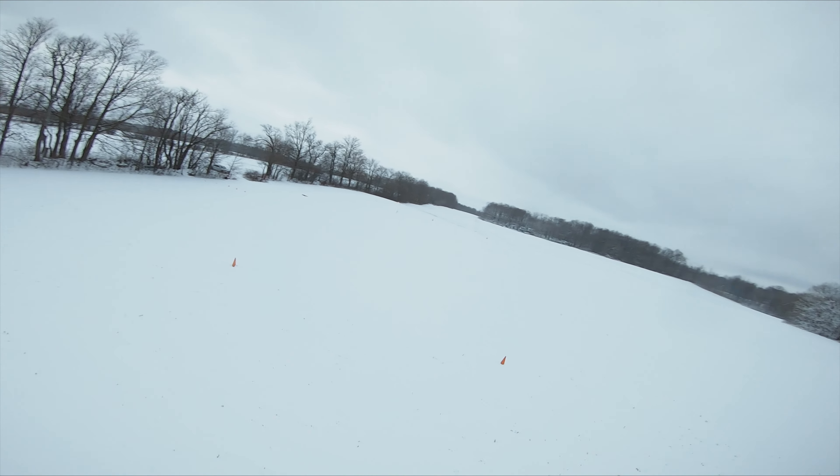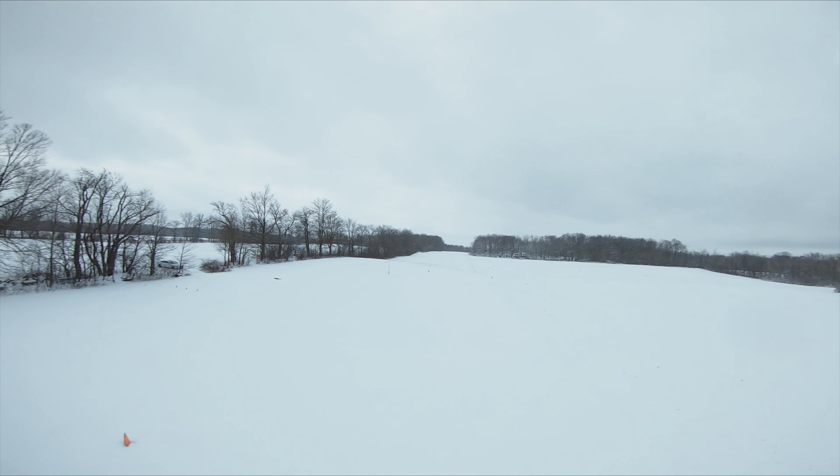Definitely gauging your altitude is very difficult when everything is just so white and snow-covered. Alright, let's come back in.